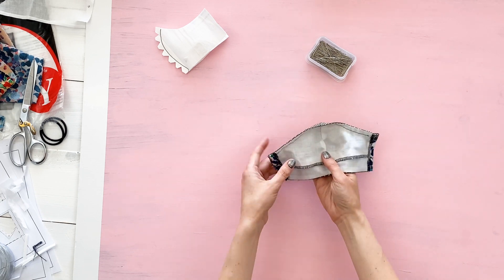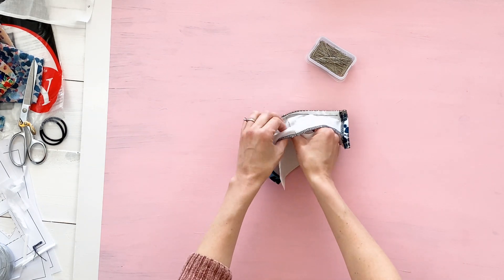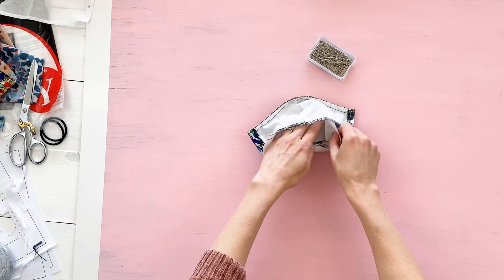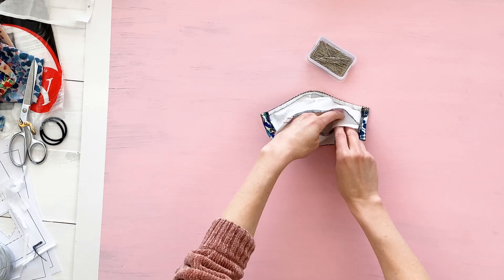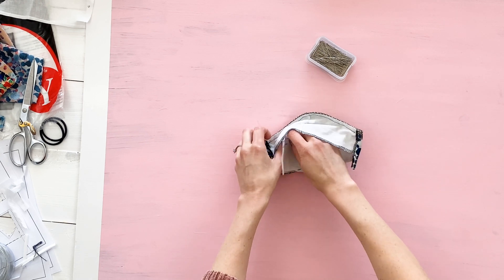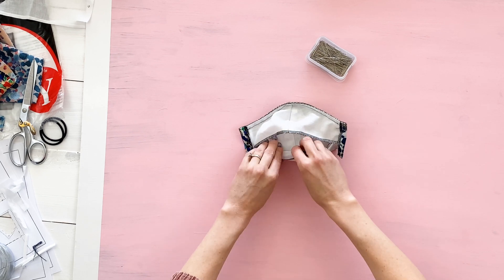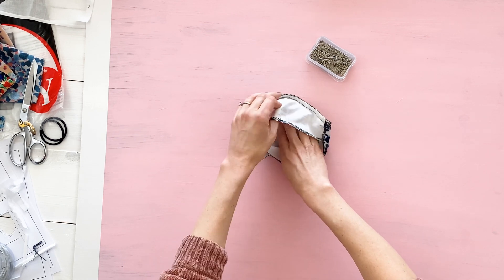Now that the filter is complete, it's time to fit it inside your face mask. For this tutorial I'm using the printable sewing pattern that comes in three different sizes, found on modernsewingpatterns.com, if it's not listed in the description below. You want your filter to fit snug on the entire inside of your mask so it doesn't slip around and is the most comfortable and most protective to wear.